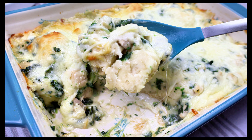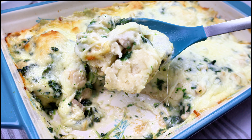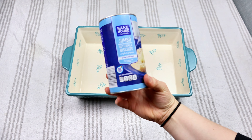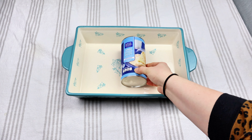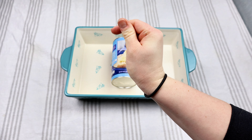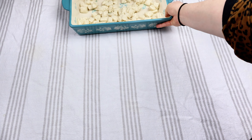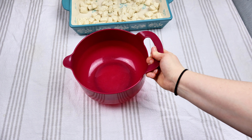Now we're going to be doing this chicken Alfredo bubble up. To a nine by 13 pan, go ahead and lightly grease that. We're going to take one can of biscuits — I diced each biscuit into about six pieces and put that at the very bottom of our pan.